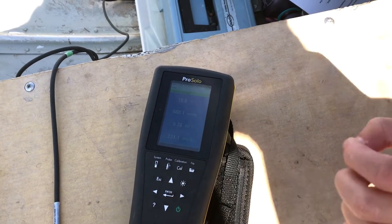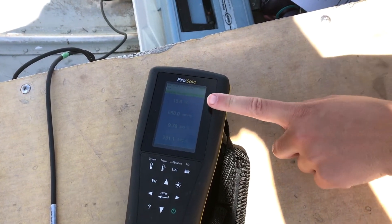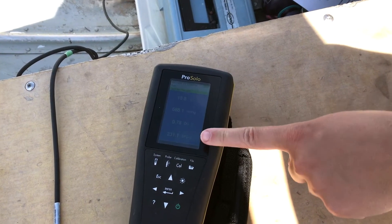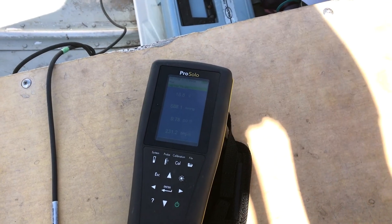So as per our Pro Solo screen, the temperature on our southern site is reading at 18.8 degrees, dissolved oxygen is reading at 9.78, and specific conductivity is reading at 231.2. Let's pull it in.